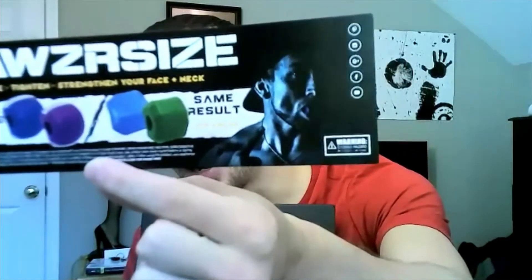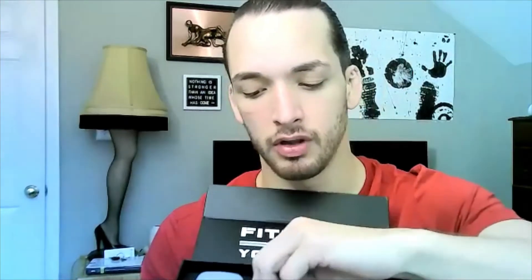We got the Jawzrsize - tone, tighten, and strengthen your face and neck, two designs with the same result. There's my man Brandon Harris, CEO - I'm having him on the podcast soon. So here's what we got: these are your one-time molds, your bite molds so you can get these on your teeth. Looks like we have a little rope to wear around your neck for easy on and off.